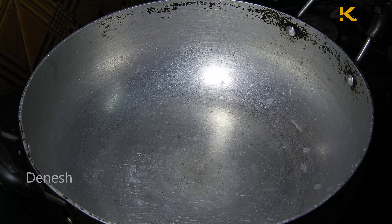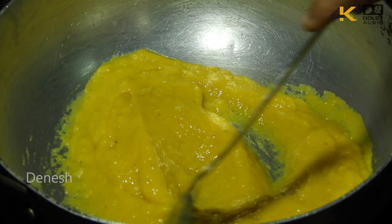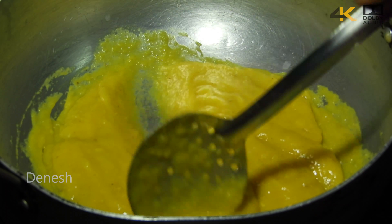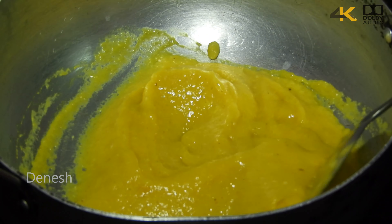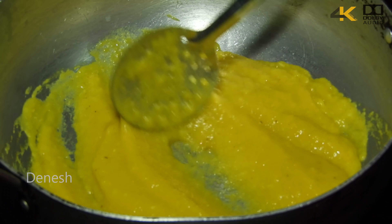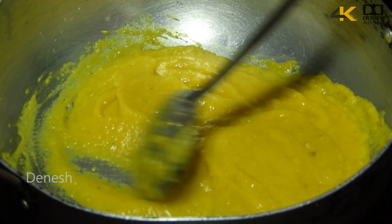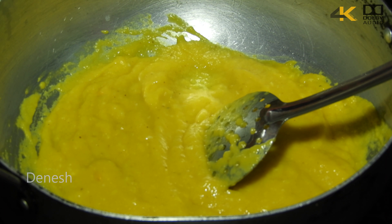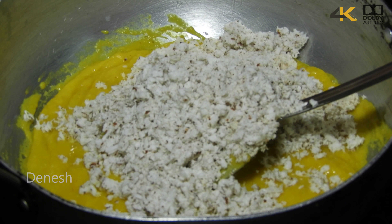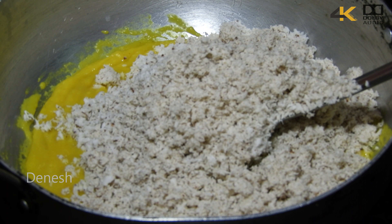Now I will add the preparation. Now I will add mango pulp. Add 1 cup of sugar.